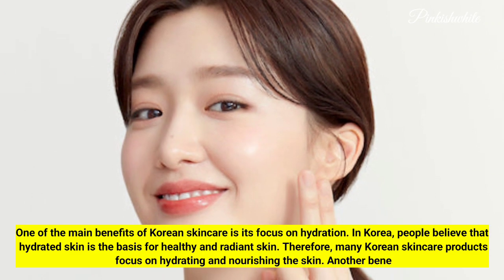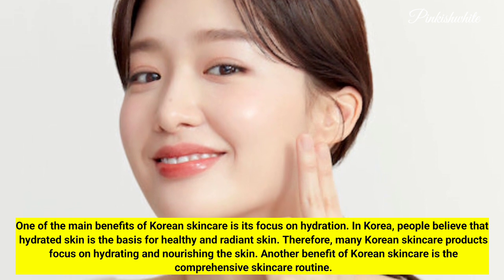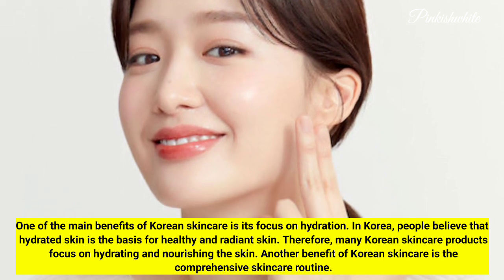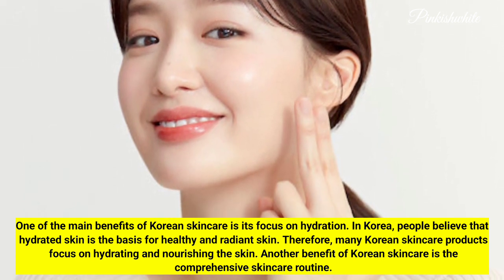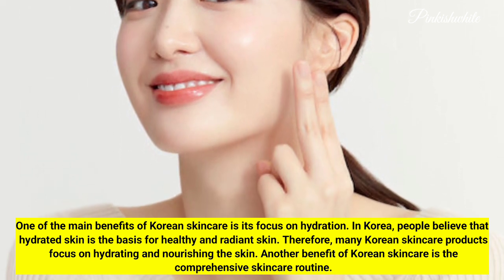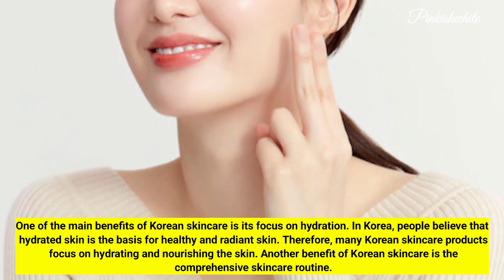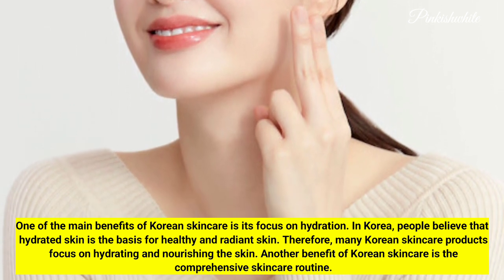One of the main benefits of Korean skincare is its focus on hydration. In Korea, people believe that hydrated skin is the basis for healthy and radiant skin. Therefore, many Korean skincare products focus on hydrating and nourishing the skin. Another benefit of Korean skincare is the comprehensive skincare routine.